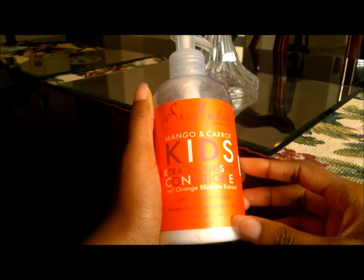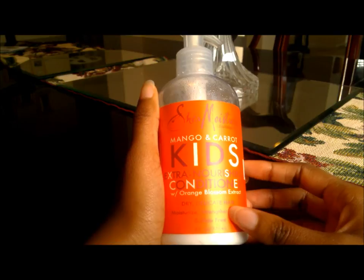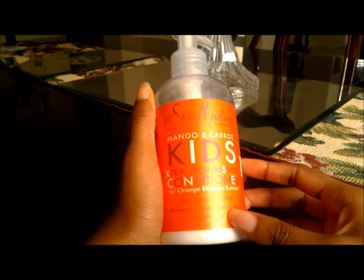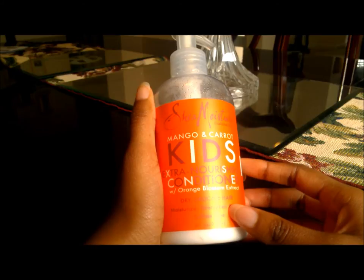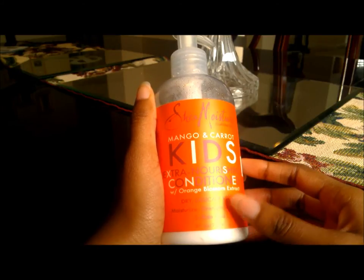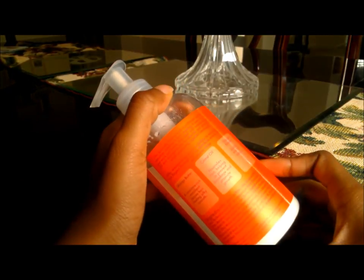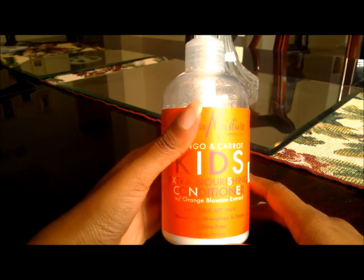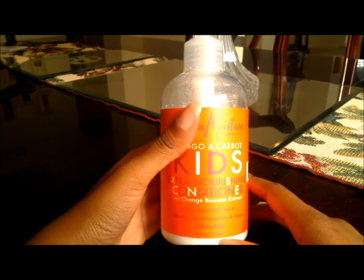That's pretty much my review. I know it says kids, but I think it'd be good for adults too. If you have children and want to try this product, give it a shot — it's really good and you don't have to worry about any harsh chemicals. You can also try it yourself if you have hair like mine. You can find this at Target, and if you're lucky you may also find it at CVS or another pharmacy.